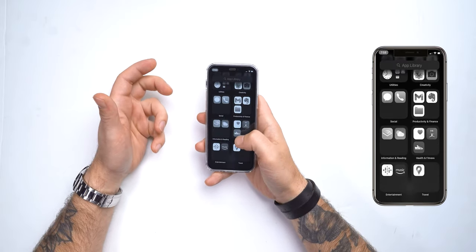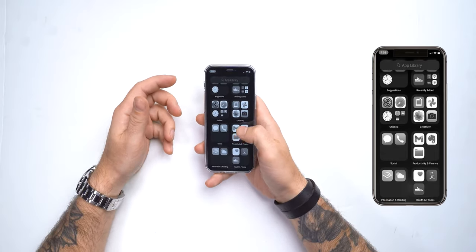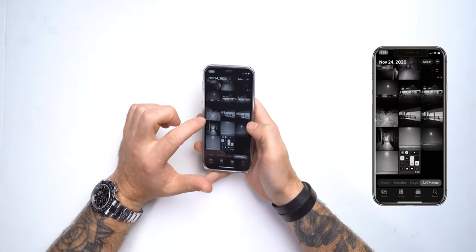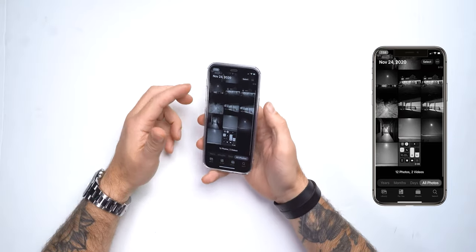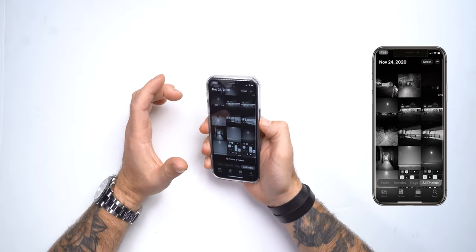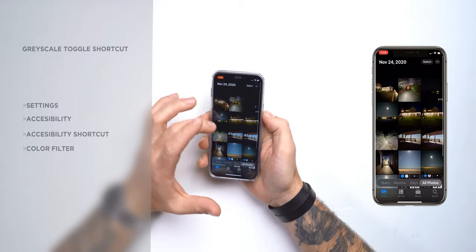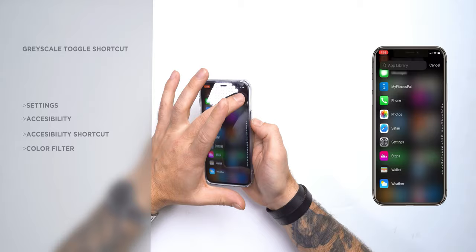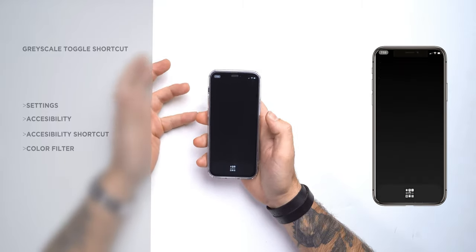Now, the thing with grayscale is it gets annoying sometimes when you want to use color — going into Settings, then Accessibility, then changing the thing is really annoying just to see, say, a photo. So what I've done to combat this is set up a shortcut on the power button — a triple tap — and it goes to color mode. This is great because I can just hop back and forth, do what I need to do, and then go back home. All these colors just drive me crazy, so I triple-tap and go back to grayscale.